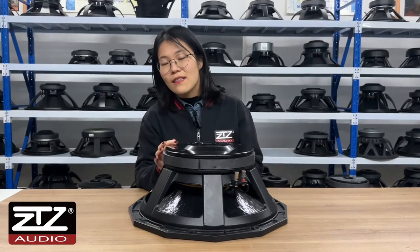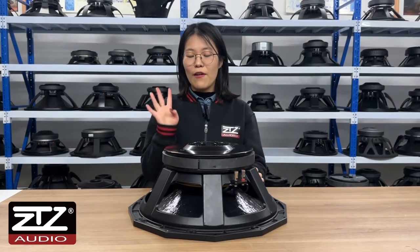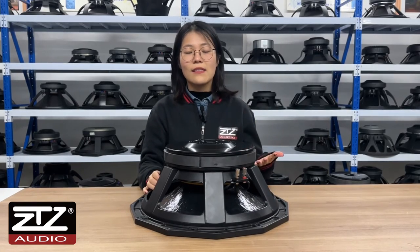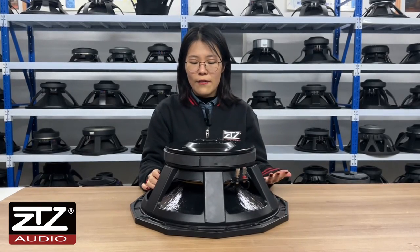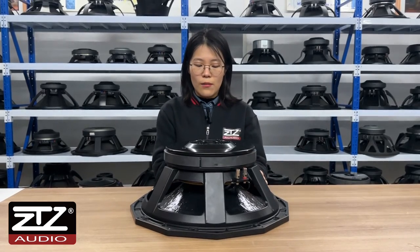This magnet steel is 280 millimeters, combined from four fan-shaped magnets. It can provide bigger power for the subwoofer and the magnetic circles work better.